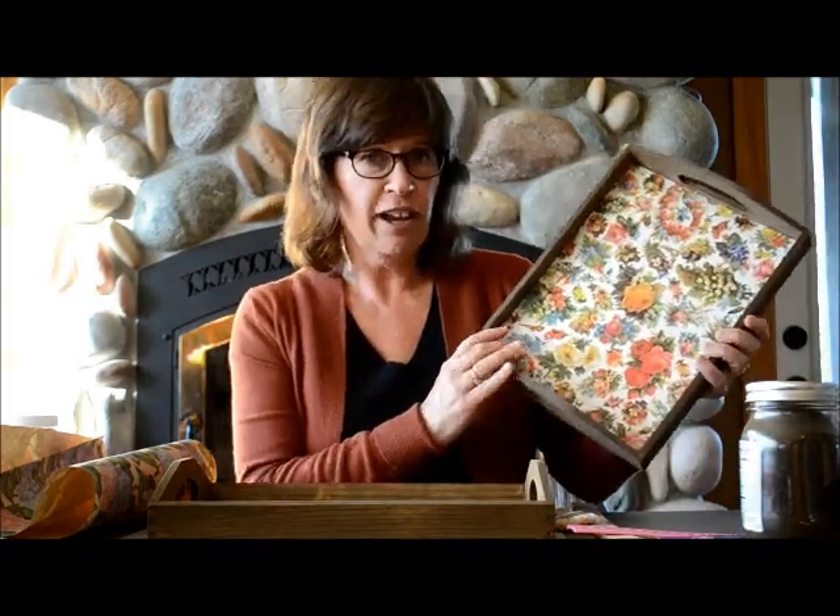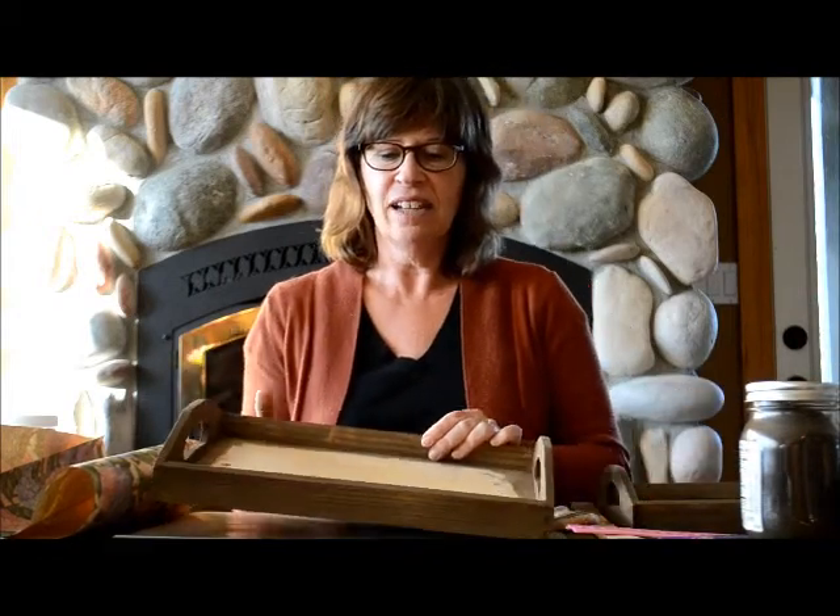Hi, I'm Nancy with Factory Direct Crafts and today we're going to be making this really beautiful serving tray. What you're going to need for this project is an unfinished wood tray that you can get at a craft store. You can use wrapping paper, which is what I used, and a paintbrush, the hard coat Mod Podge, the stain that I'm going to give you the recipe for, a ruler, a pencil, some gloves, and also 400 very fine sandpaper.